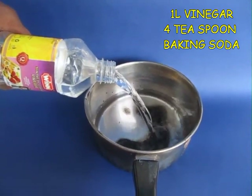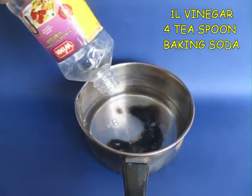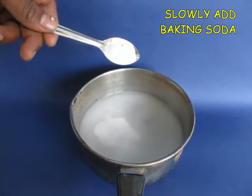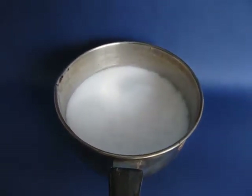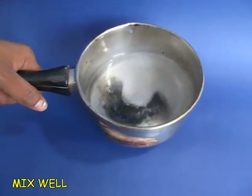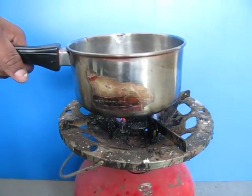In a pan, pour out one liter of vinegar and add four teaspoons of baking soda. On adding baking soda there would be an effervescence — bubbles coming out. Stir and mix it well, then place it on a flame.